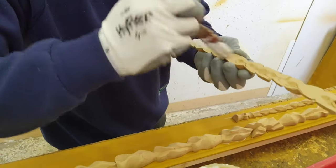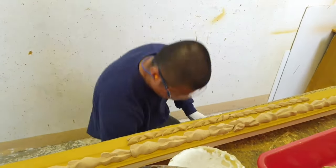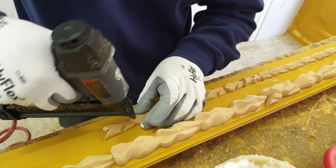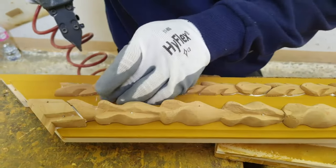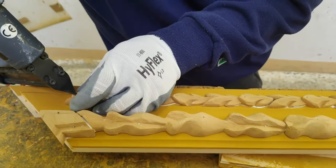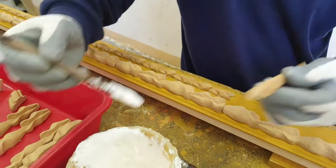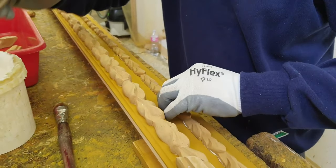Note how the operator, after having taken the necessary measurements and having prepared the various decorations to be arranged in order according to the logic of moldings, spreads glue on the back of each decoration and then fixes it to the frame. See also how the excess glue is removed with a brush.